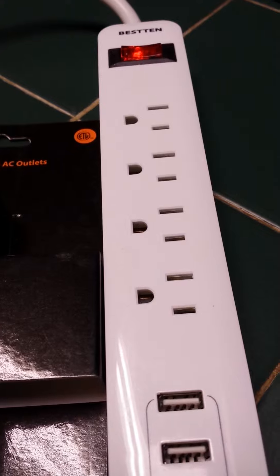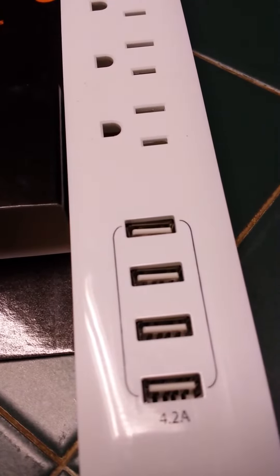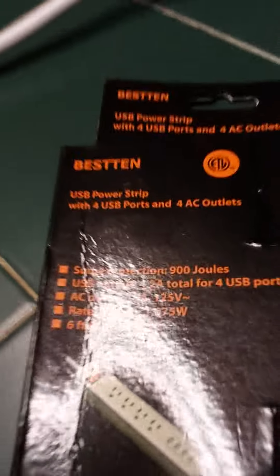Obviously it has four outlets on there. There's also four outlets and you get four USBs also. It is listed, I believe, at 900 Joules.